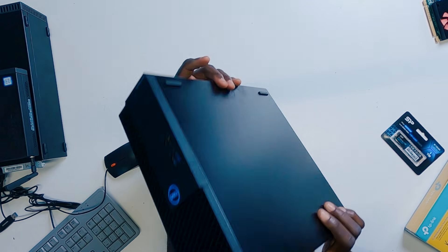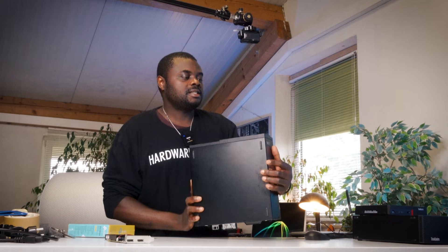Hello everyone, welcome back again to my channel. In this video, I'm going to be showing you exactly how you go about upgrading this fine PC here. It's a Dell Optiplex 3070 small form factor PC.